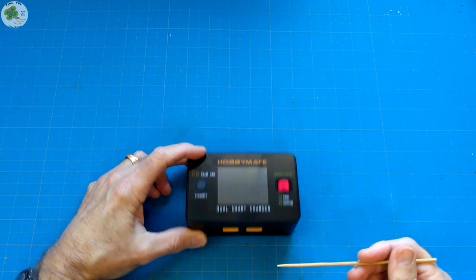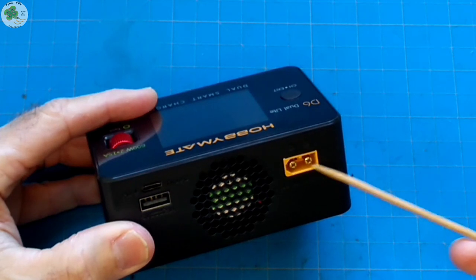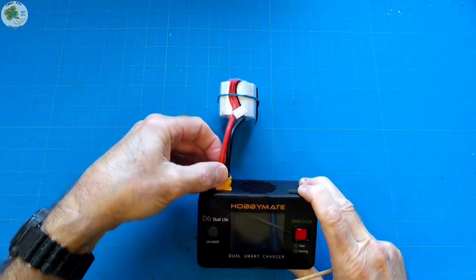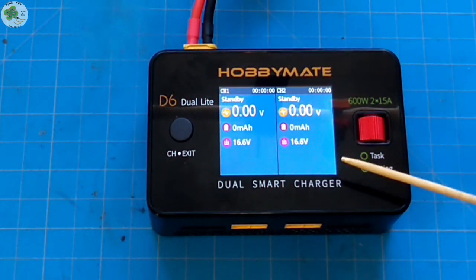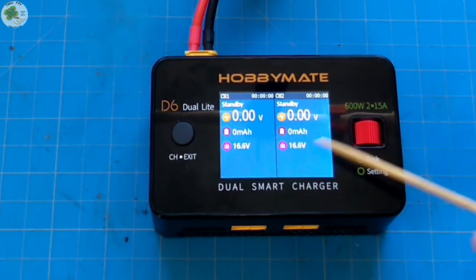When I said it's a DC input charger, that means you can plug a large battery from 10.5 to 30 volts using the XT60 connector to the back of this charger as its power source. So it doesn't have to be plugged into a wall outlet, which means you can charge up your LiPo batteries in the field just by using a larger battery as its power source. As you can see when it starts up, it immediately goes into a self-checking mode, which is nice to know that everything's working properly. Both channel screens then pop up.